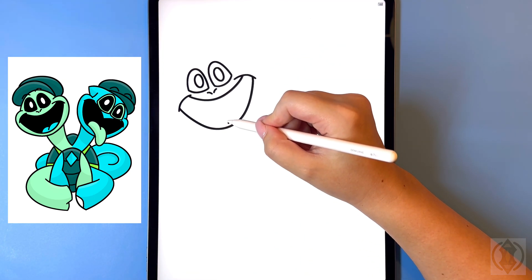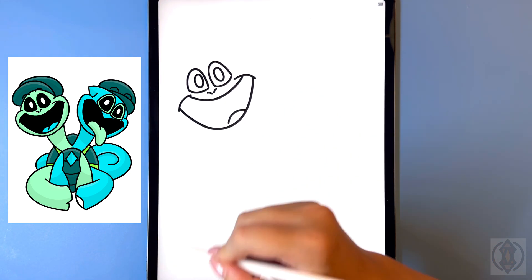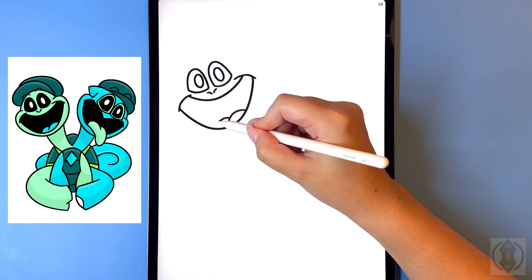For the tongue now in the center we're gonna curve this line up and then down, and then to the left of this we're gonna curve that down again.